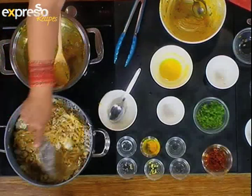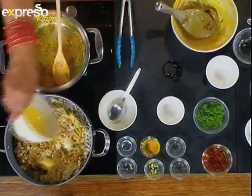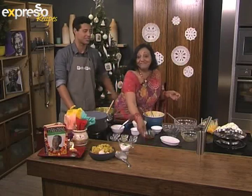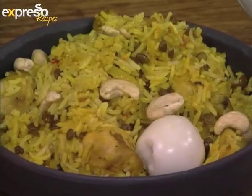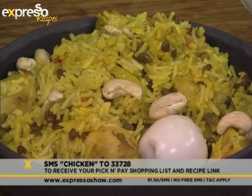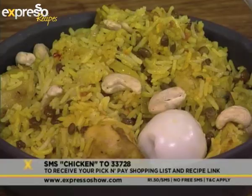If you've just tuned in, Romola is making one of Tata's favorites — a very easy chicken biryani. You can log on to our website for all the details, or SMS the keyword 'chicken' to 233-728 and we'll send you the Pick and Pay shopping list and a link to the recipe. And there goes the marvelous saffron — no biryani is complete without that, and it creates such nice flavor.